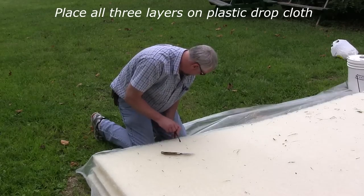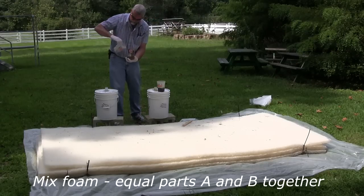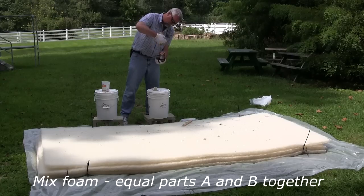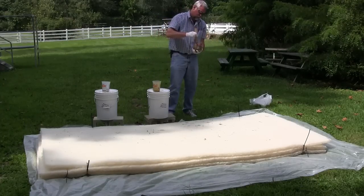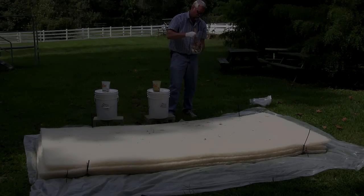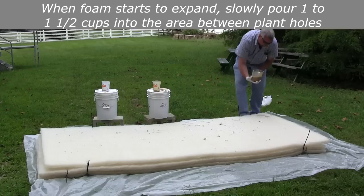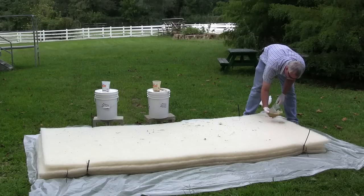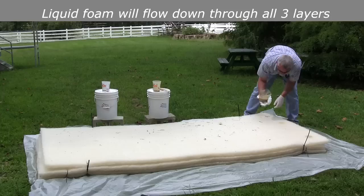Place all three layers on top of the plastic drop cloth. Mix the two-part marine foam together. When it starts to expand, pour approximately one to one and a half cups of foam into the area between the plant holes. The foam will flow down through all three layers, expanding within the filter material.